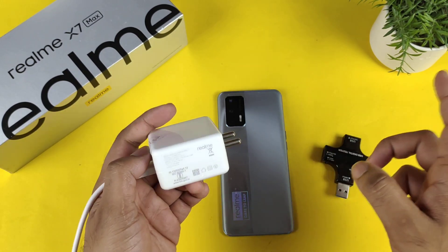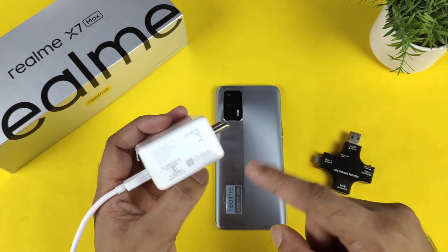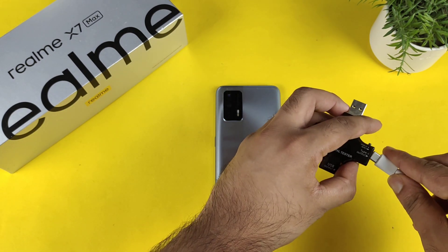This is the exact same charger from the realme GT Neo 3 that I'm using in this video. Let's find out what the overall charging speed rate is, and what wattage the phone can actually charge at using this 80-watt charger. I'm going to quickly connect the charger now and we'll see what the maximum wattage the phone can get up to.